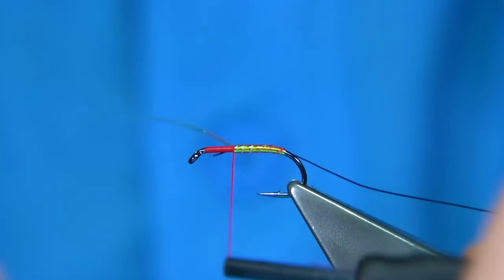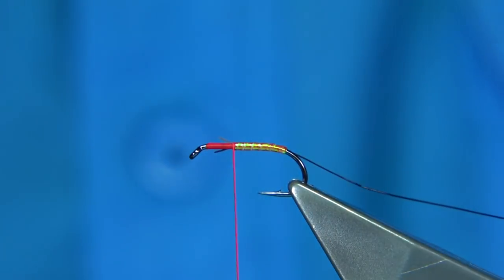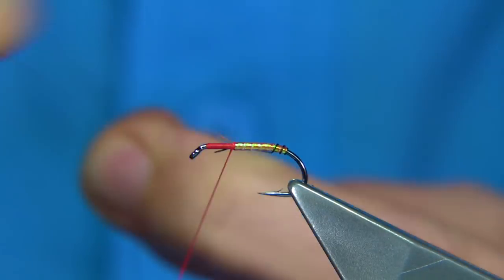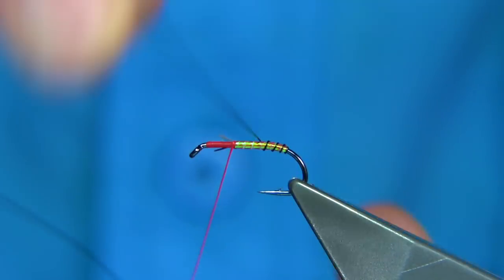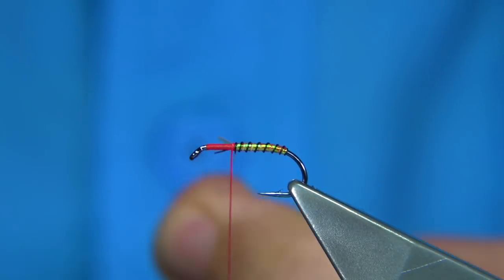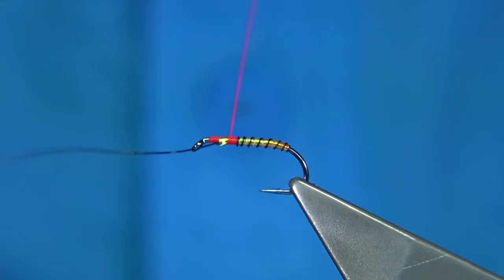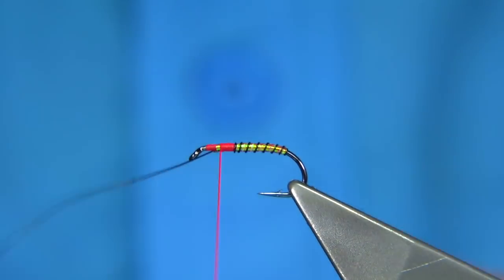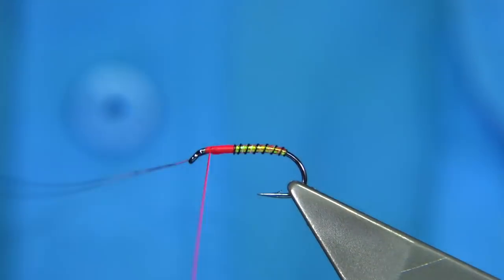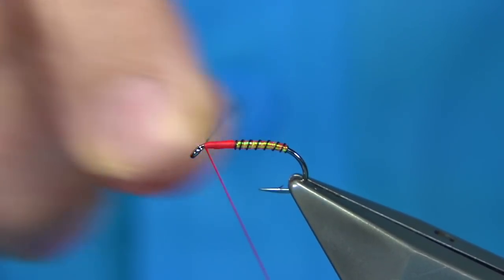A couple of turns just to hold it, then trim away the waste. Bring the wire up — you're looking for a segmented, tight body, so you want about six or seven turns of the wire. Then come up with the thread and floss, winding it towards the eye. Keep the wire on the side, then bend and break it off — you need to cut it when you do that.